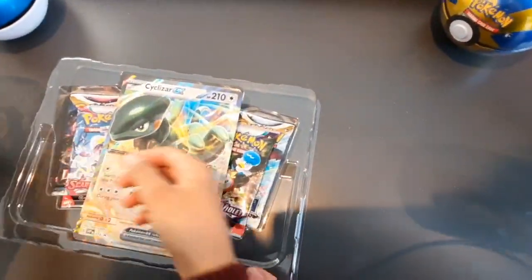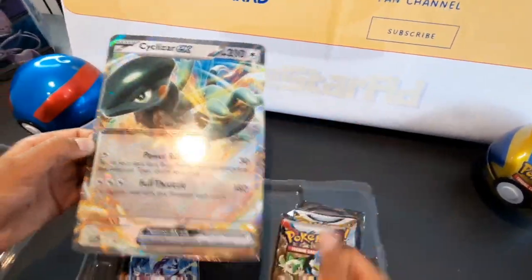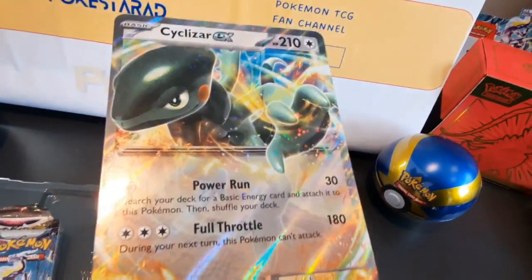Straight away we've got the oversized card — look how big it is compared to my hand, it's awesome! That's a Cyclozar EX — nice shine on the card there too, quite a nice oversized card.